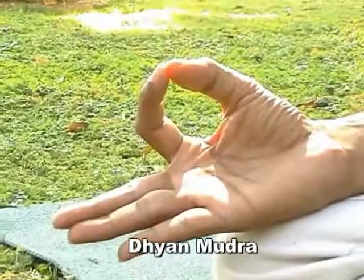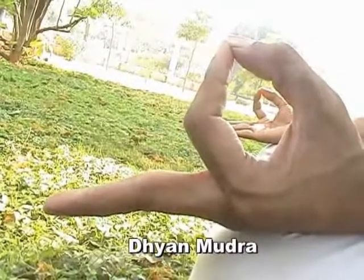The next pranayama is sectional breathing — Vibhaga Mudra Pranayama. In Vibhaga Mudra Pranayama, we are supplying oxygen to the different parts of the lungs. The Mudra is very important. The first Mudra is Jnana Mudra: keep your tip of the index finger to the tip of the thumb, palms facing upward. Jnana Mudra helps in concentration, and your breath remains shallow here — it is called clavicular breathing.